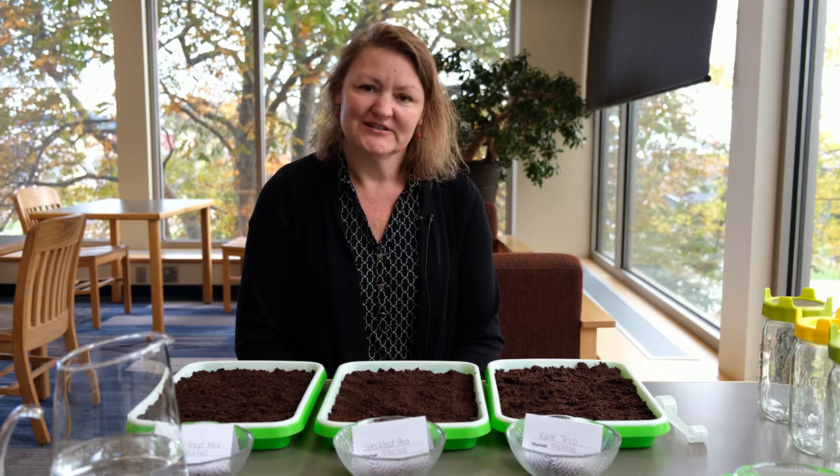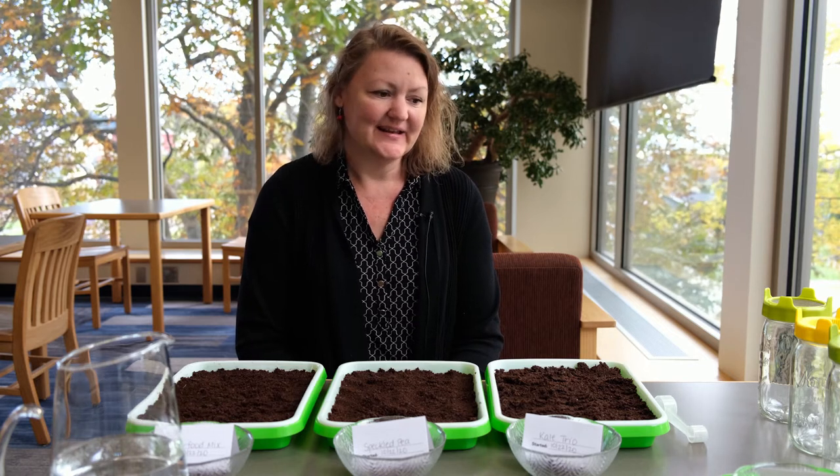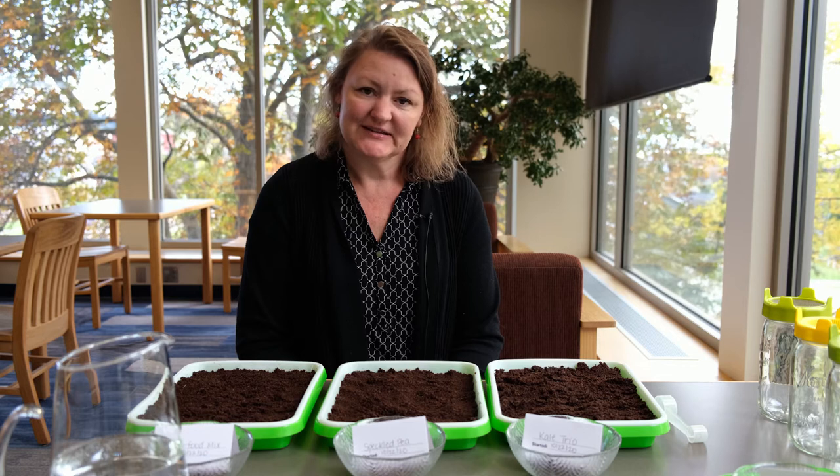I'm Michelle. I work here at the library and I have been enjoying growing sprouts and microgreens for several years at home, and I thought it would be really fun to bring it into the library.